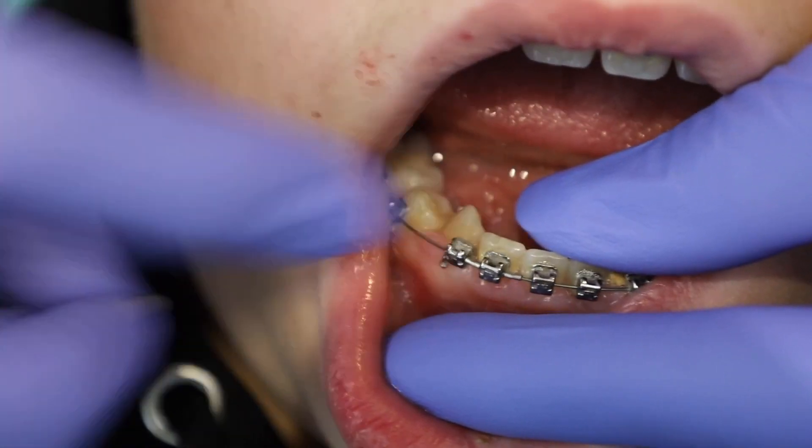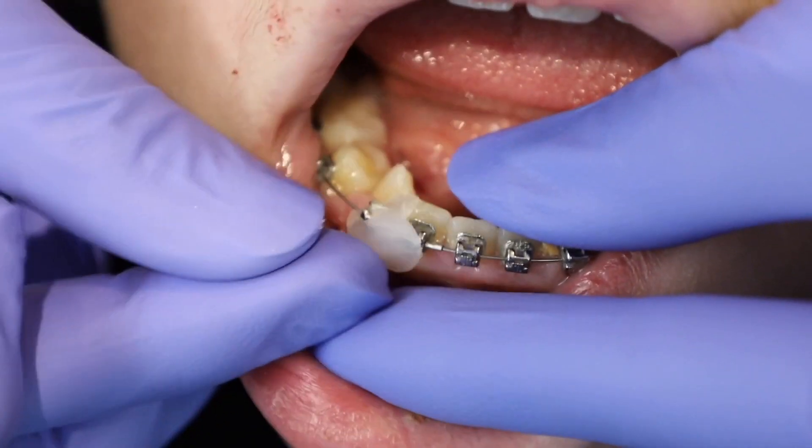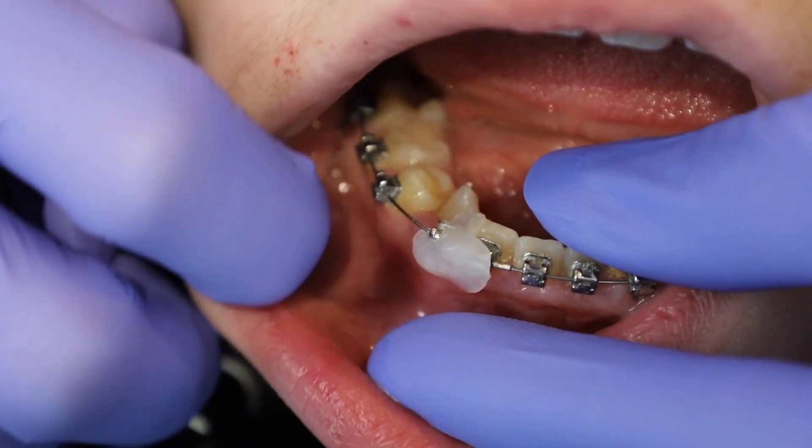Simply take the wax, press it toward the bracket next to it, and place the wax over it. That will last pretty much the whole day and even the next day until you can get to see us next time.